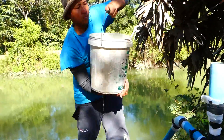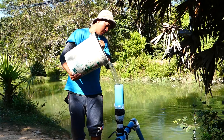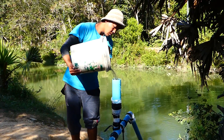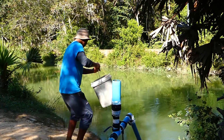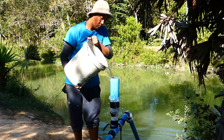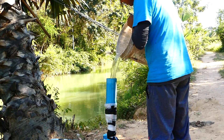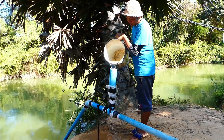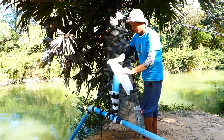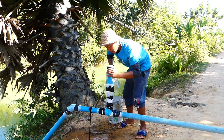Before he starts the project, he takes water from the river by basket to fill the water into the pipe until it is full. Remember, we don't use electricity and we don't use gasoline. He fills the water full, then takes the rubber and plastic bag, covering the end with rubber.